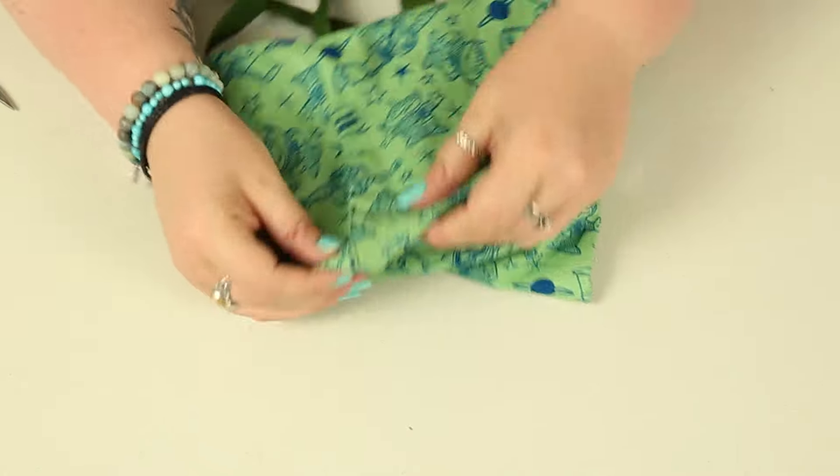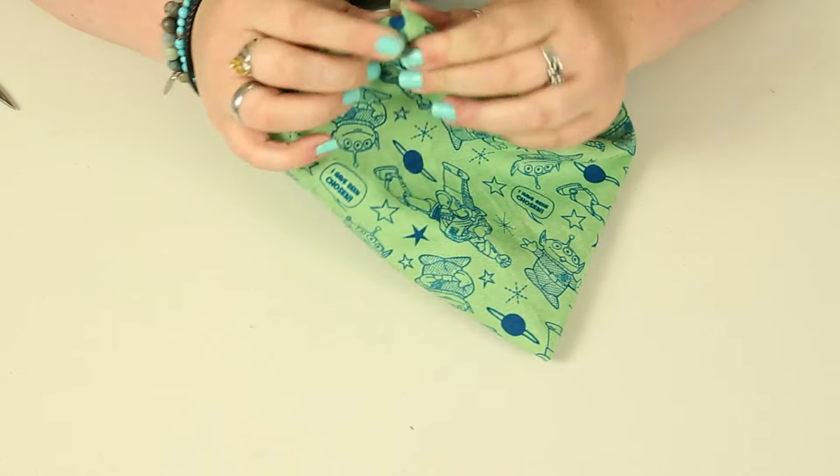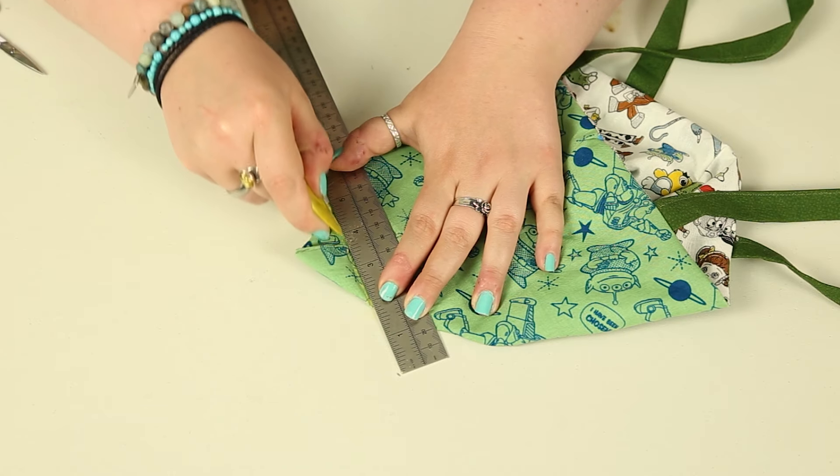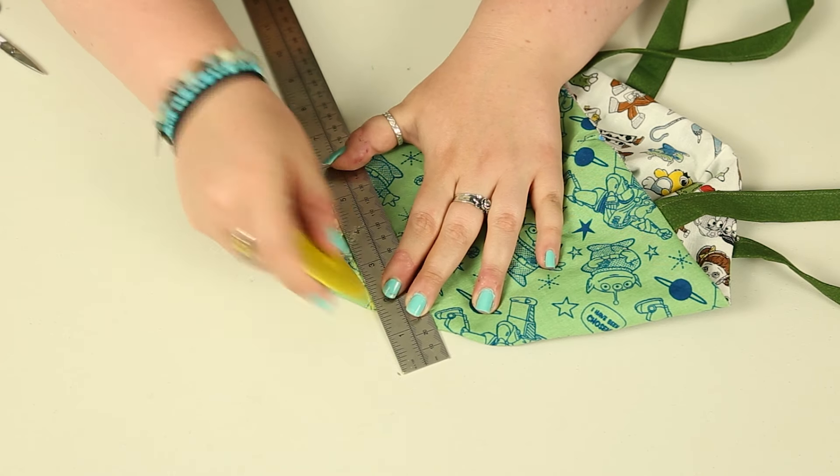Flip the whole thing inside out so that the lining is on top. Bring the corners together the opposite way to which they naturally fall, draw a line diagonally across about one inch from the bottom on either side, and sew across that line.